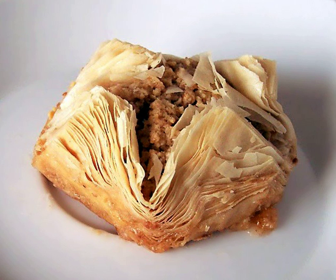Spanakopita is a Greek spinach pie. Strudel is phyllo wrapped around a filling such as cooked, sweetened apple pieces. Tauropita is a Greek dish similar to boric, filled with a cheese-egg mixture. Zelnik is a savory pie from the Balkans.